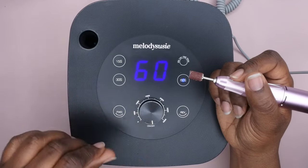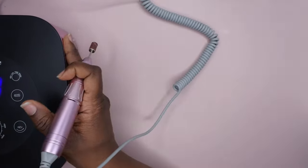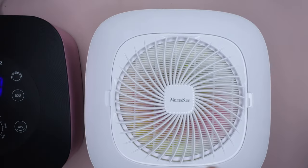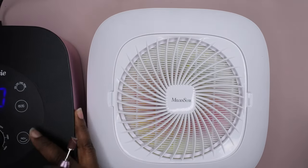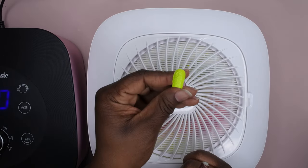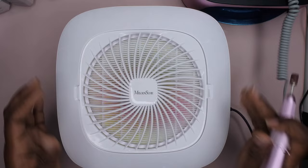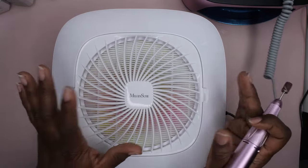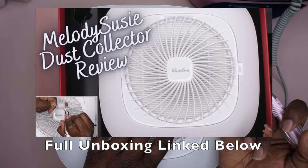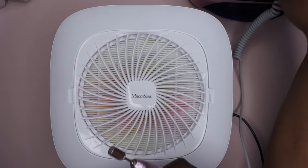Let's put this drill to the test! I'm going to pull out my Melody Susie dust collector — my favorite handy dandy desk collector — and I have a little practice nail here that I like to file gel polish off to see how good and strong the nail drill is. I'm going to start the drill at just 5,000 RPM.